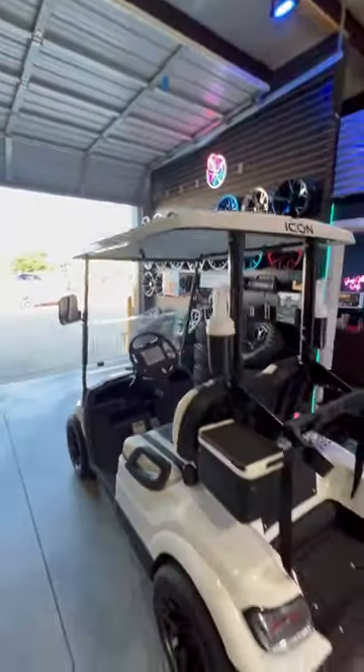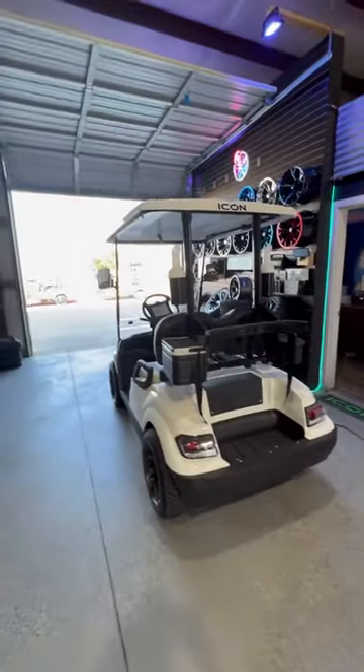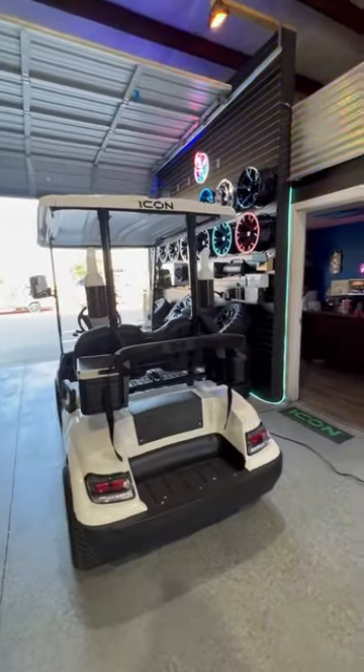You've got a white roof to match the white body. This is a really good-looking golf cart, and it's ready for the street or the golf course.